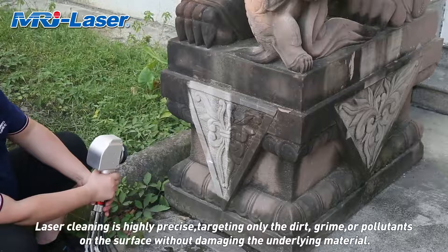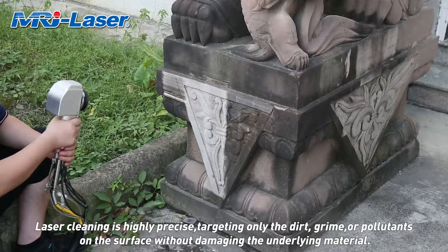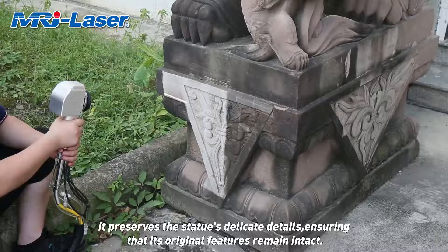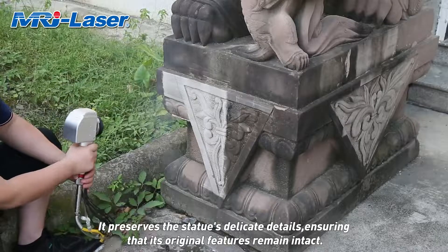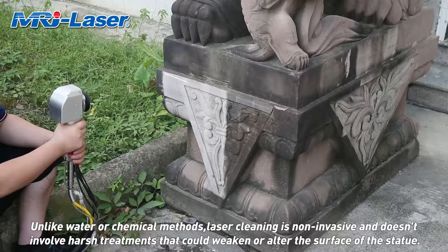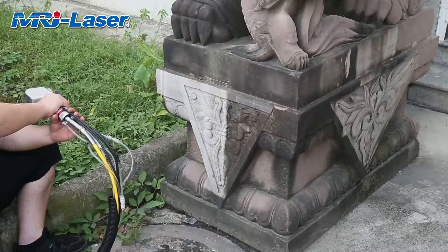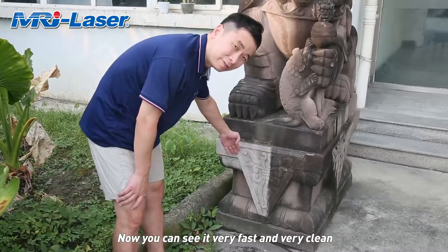Laser cleaning is highly precise, targeting only the dirt, grime, or pollutants on the surface without damaging the underlying material. It preserves the statue's delicate details, ensuring that its original features remain intact. Unlike water or chemical methods, laser cleaning is non-invasive and doesn't involve harsh treatments that could weaken or alter the surface of the statue. Now you can see the speed is very fast and very clean.